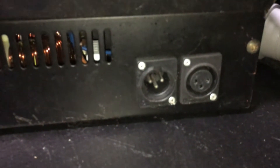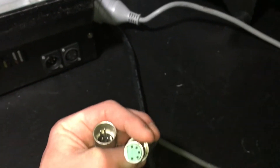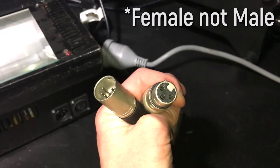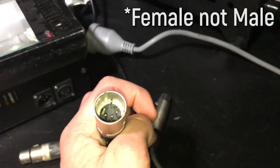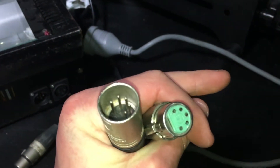In my case, my third fixture is a strobe fixture, but as you can see it has a DMX three-pin port, so I have to use this converter which converts a five-pin male connector to a three-pin female connector. I can just plug the male connector of the cable coming out of the second fixture into the converter, and plug the converter into the male connector on my third fixture.